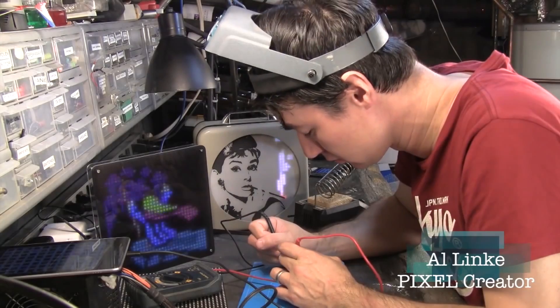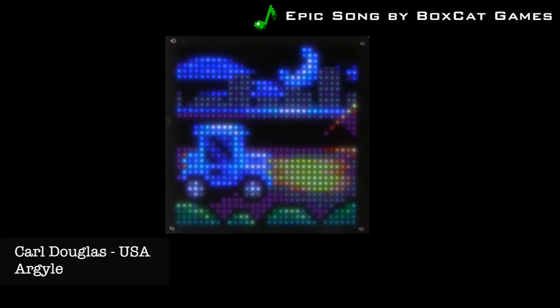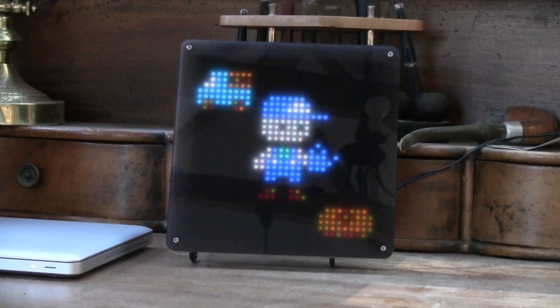My name is Al Link. I'm an electronics hobbyist and the creator of Pixel. Pixel is an LED display for pixel art. Pixel art is this low-resolution, retro art form, really a throwback to the video game art of the 80s and early 90s.